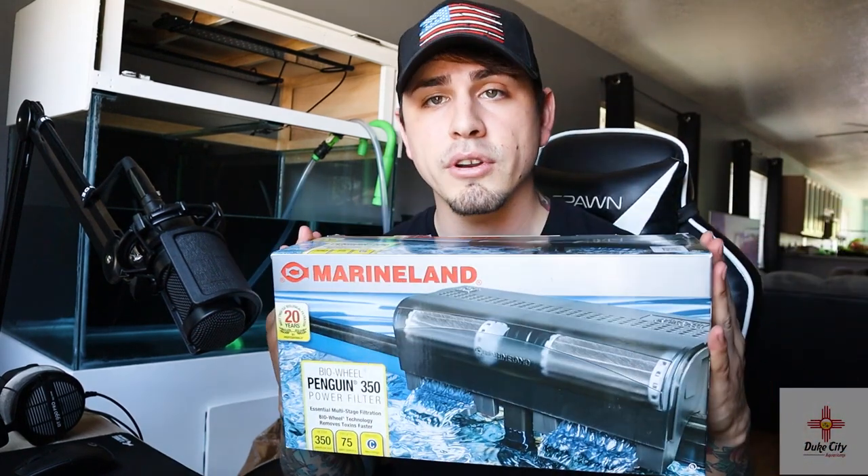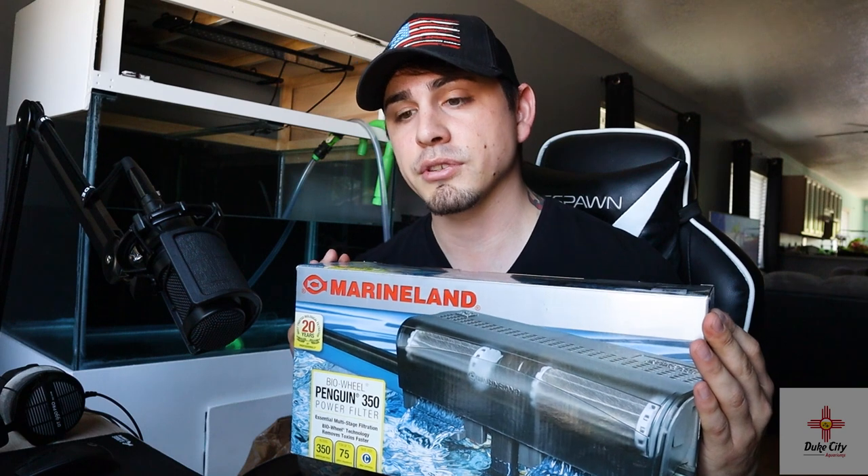I'm also going to be using a Marineland 350 Penguin BioWheel hang-on-back filter — one of my favorites. The value you get for $30 is really good. With it, I'll be using an intake filter sponge and coarse sponge pads, both from Aquarium Co-op. I'm not using the brand-new ones for this build though; I'm swapping in pre-cycled media from my other aquariums for all the beneficial bacteria, and putting the new media on those tanks instead.